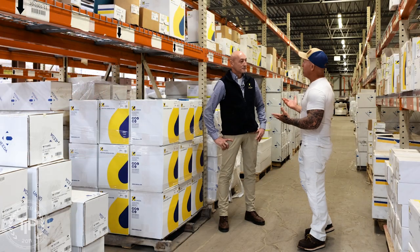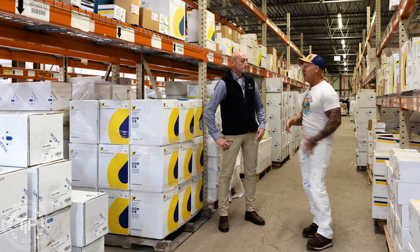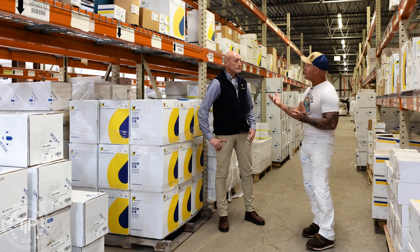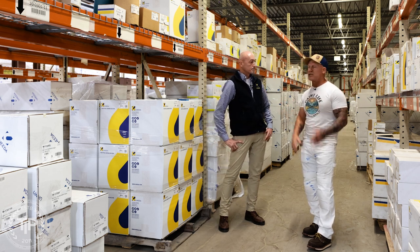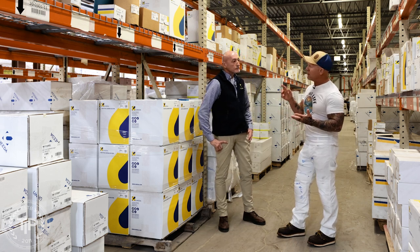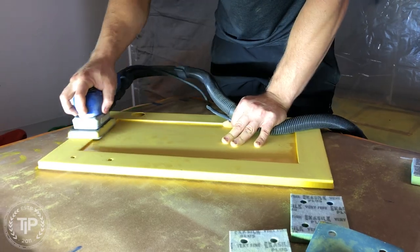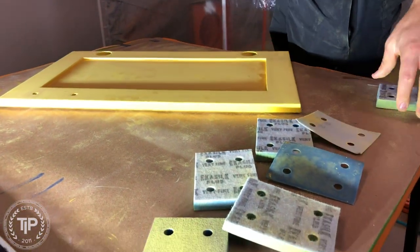Today I'm here with Curtis Hicks from Unita. Curtis has been in the abrasive business for over 20 years. I want Curtis to walk us through some tips and tricks about what abrasives we should be using. He's going to talk about cloth, paper, and film, and give us some advice on what we should be using and why.